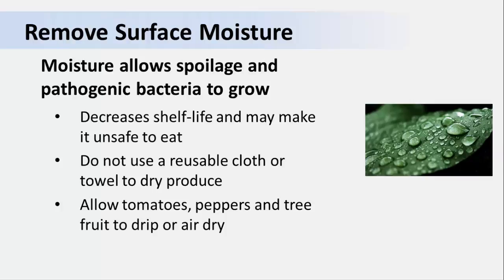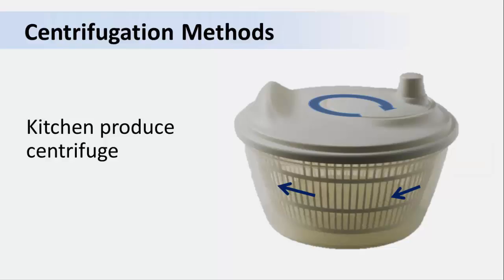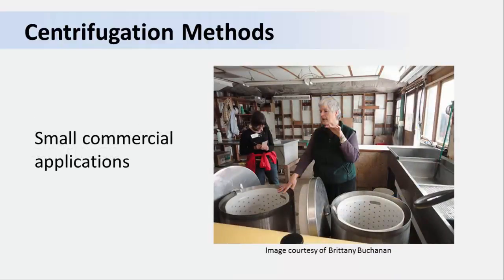Many items like tomatoes, peppers, and tree fruit should be allowed to drip or air dry. For leafy greens, you should use a centrifuge. A salad spinner — the kind you might have in your kitchen to dry lettuce — is a type of centrifuge. If you use a salad spinner at home to dry your lettuce after washing it, the lettuce will keep much longer in the refrigerator than if you leave that extra water on the leaf surfaces. Centrifuges in commercial operations follow the same principles as the salad spinner.